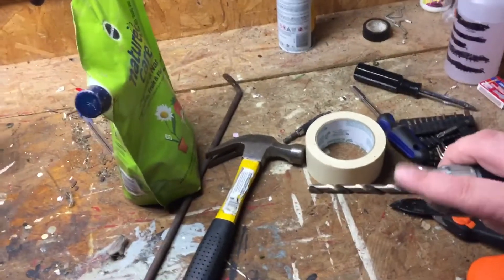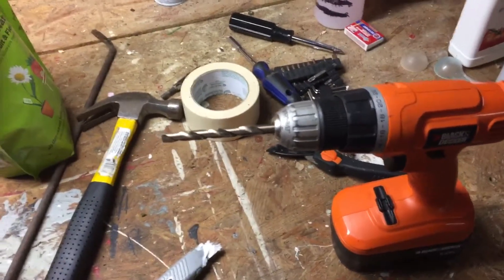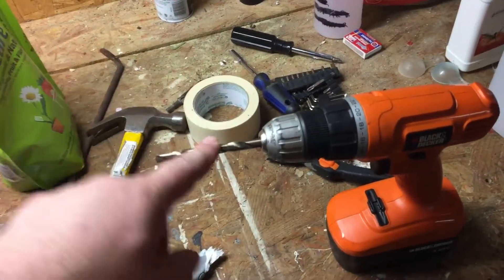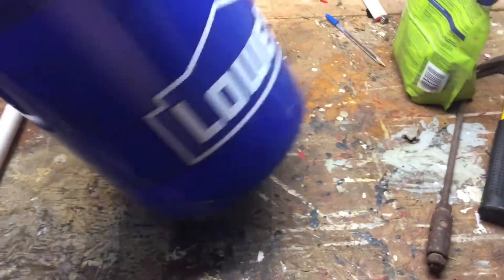This is a 5/16th bit, but the size doesn't matter much. You can use a 3/8 bit if you want. You definitely don't want it too small because if debris gets in there it'll get clogged and your bucket won't drain. You also don't want too big because you don't want soil pouring out the bottom.